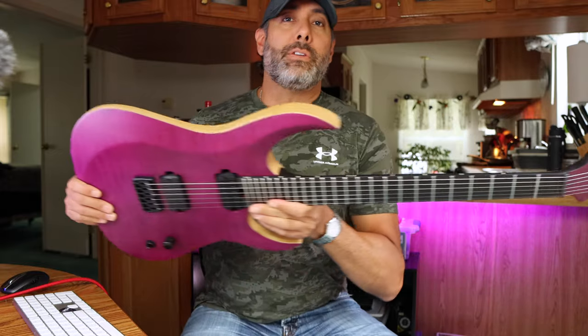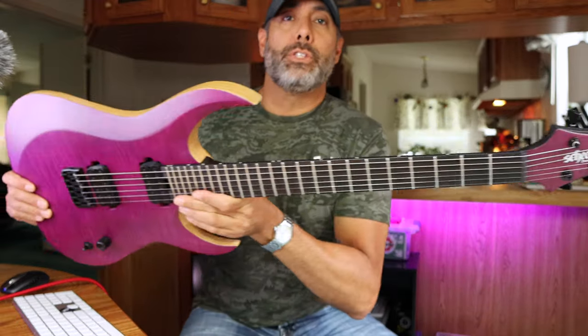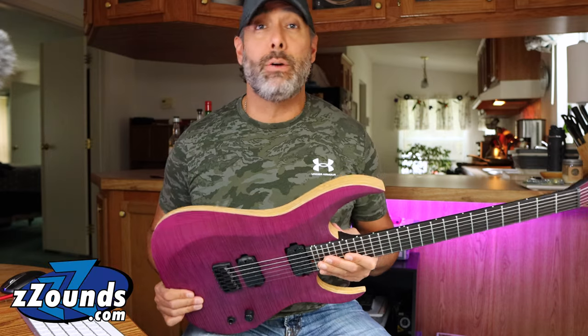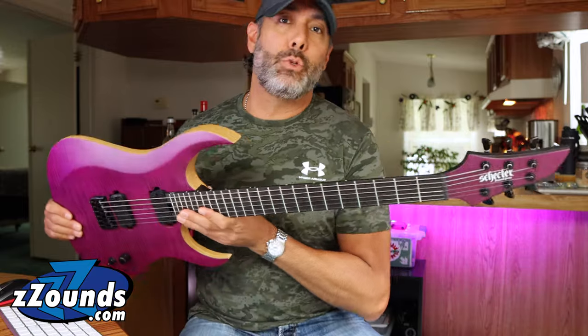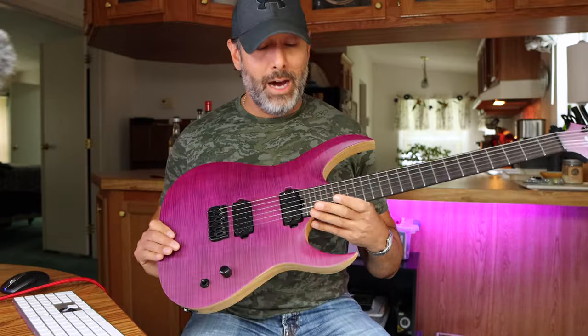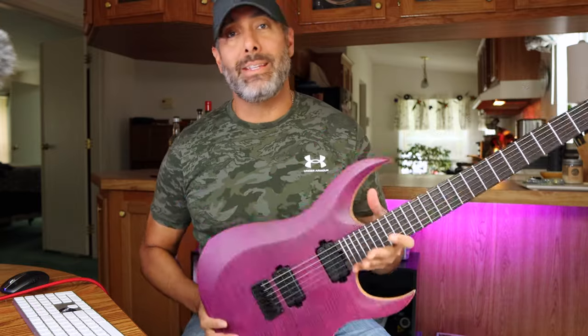Anyways, getting back to this guitar. Super gorgeous — look at that color. Thanks to the guys over at Zounds.com, shout out to Billy for helping to get this thing in my hands as soon as possible. I love this. It's going to stick around a while because honestly, this thing plays amazing.